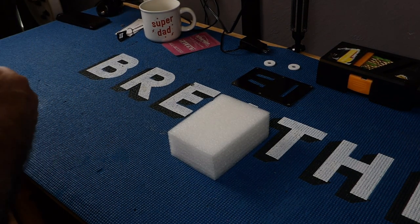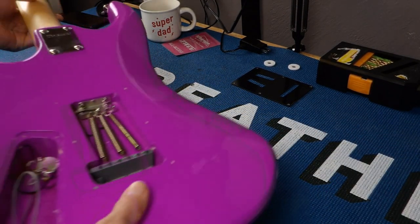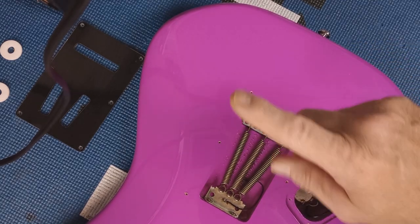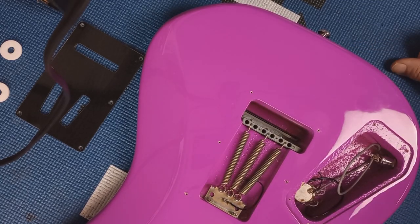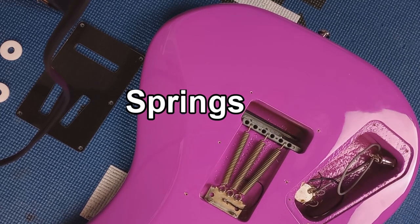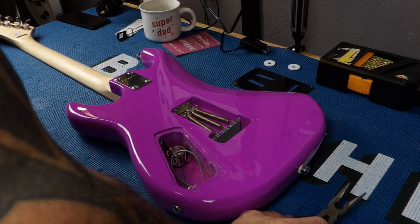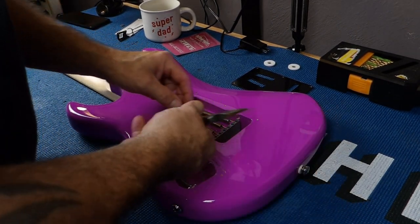The next thing we're going to do is check out the back and see what we've got going on in here. Here are our cavities — they are routed out nicely. Some of you may like the way a Stratocaster plays, and if you do, keep your three springs on. We're not going to do that because I like a little bit more flutter in my trem system. This is not a high-end trem, but it does work well, and we're going to take care of that.